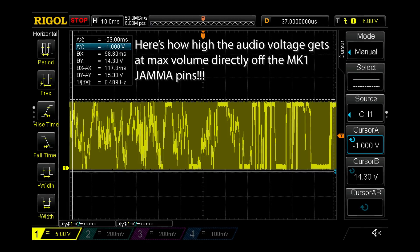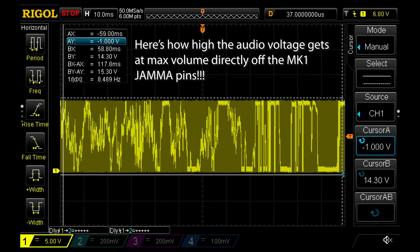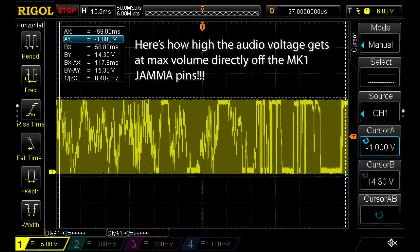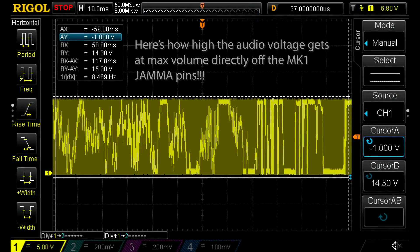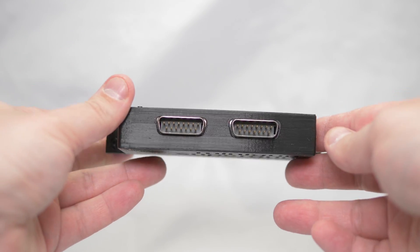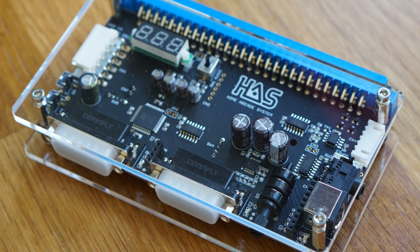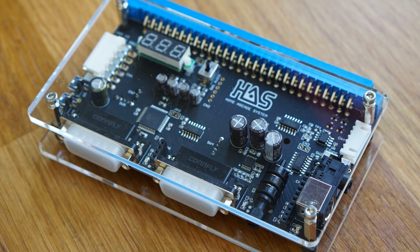I hope this video was a decent guide on how to test your own audio voltage, but more importantly, I hope it was a reminder of how dangerous audio voltages can be, especially when using arcade boards. While console owners almost never need to worry about audio, most superguns offer zero protection on the audio circuit, so almost every arcade board user needs to pay close attention. There are a few superguns that do include protection, such as the Minigun and the Haas version 4.0 or later — with these, the arcade board volume never goes above 3.3 volts.